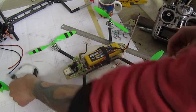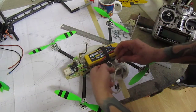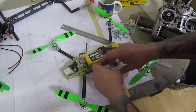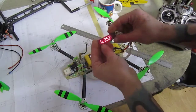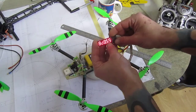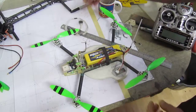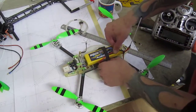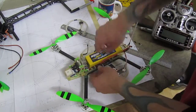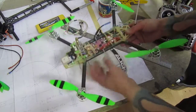Battery is still warm so let's check out what we have here — 3.47 volts, roughly 3.5 per cell left. So the battery is not drained. It's gonna be my long endurance quad.